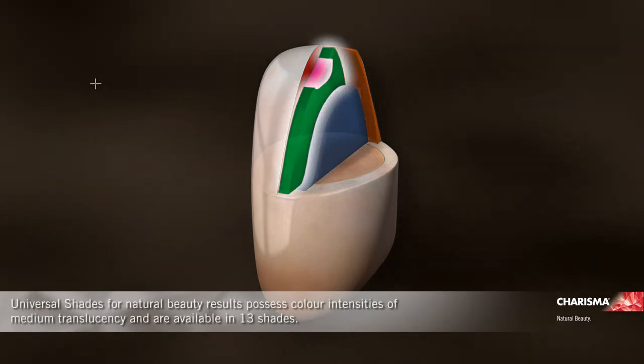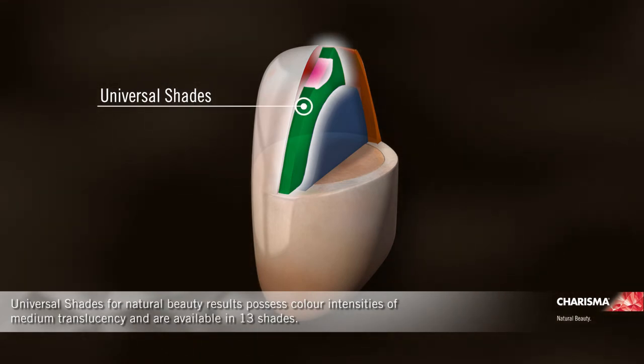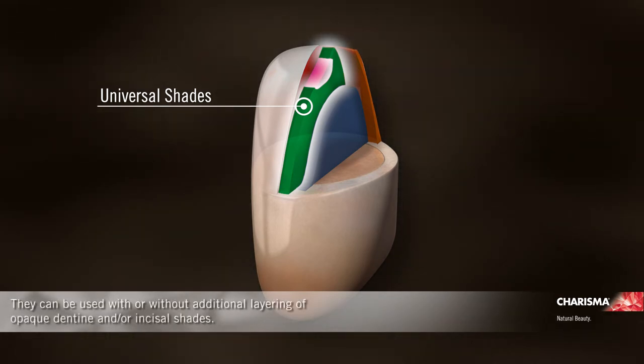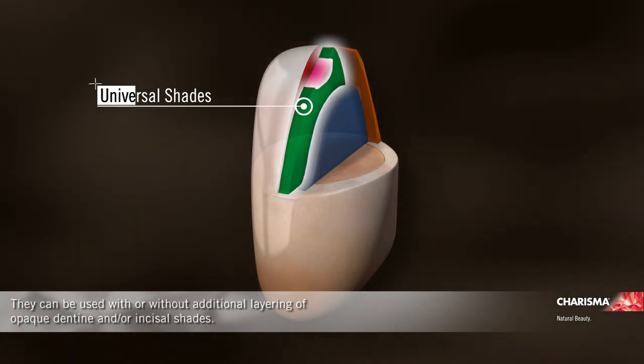Universal shades for natural beauty results possess colour intensities of medium translucency and are available in 13 shades. They can be used with or without additional layering of opaque dentine and/or incisal shades.